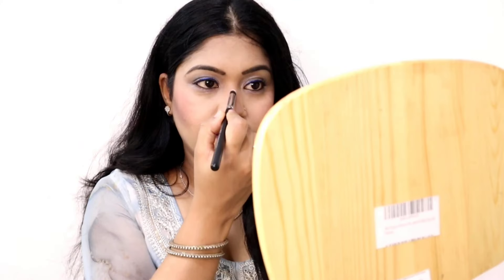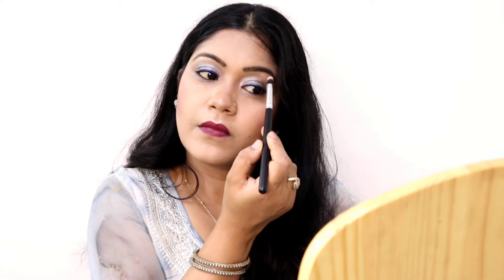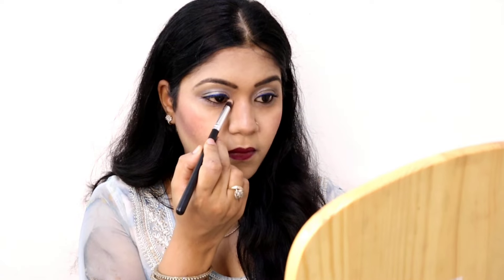Now I'm using a pointed brush for highlighting. If you want, you can also use a fan brush for the highlighter, but I prefer a pointed brush. I'm applying the highlighter on the nose, and then putting a little highlighter on my cheeks as well for a glowy look.